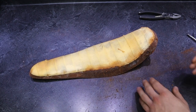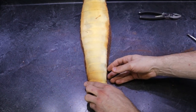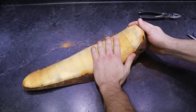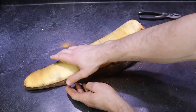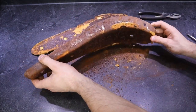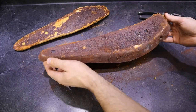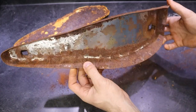Next, let's try to remove this old foam padding all in one piece from the bottom seat pan. Look at that — decades of rust. I certainly hope yours isn't as bad as mine, but the next step for this one is going to be to get it sandblasted.